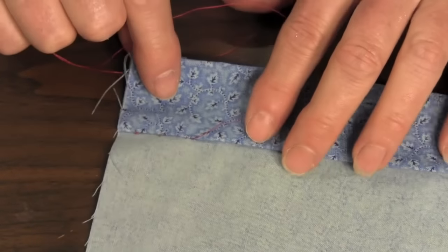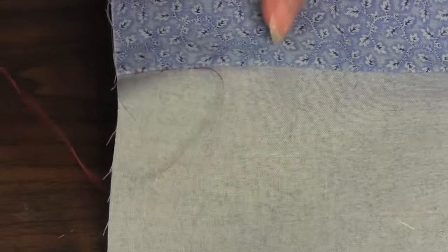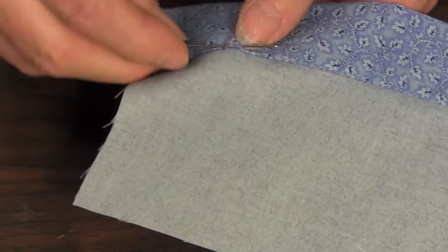As you can see from this sample, the stitches are almost invisible. That is the slip stitch or the blind hem stitch. Visit needlepointers.com at www.needlepointers.com for more sewing information and free sewing projects.